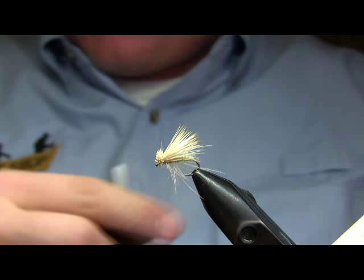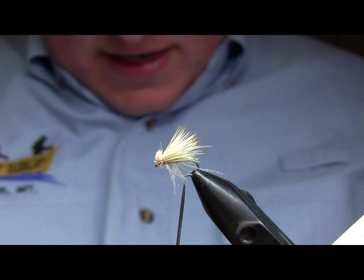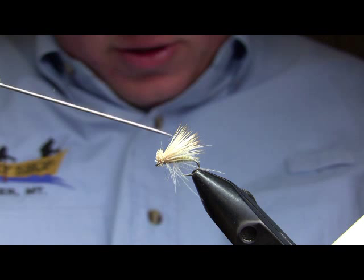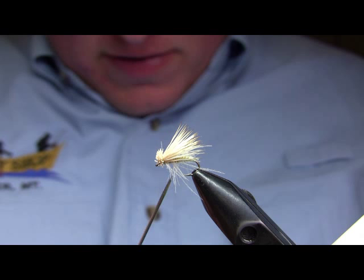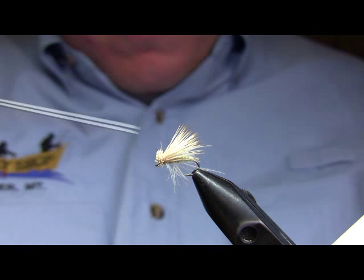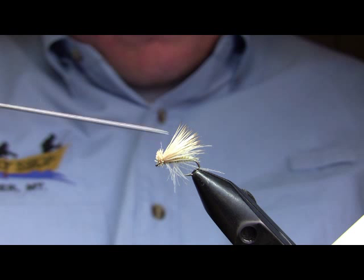There's the completed blonde palmered CDC and elk. The salient points of this fly are the CDC palmer hackle — essentially — the pale golden olive underbody, and the heavy bleached early season cow elk wing. That body is going to show through, although the overall dominant color is probably going to come from the CDC, which creates that white halo effect around the fly. The wing is primarily there for flotation — that's why I tie it with hair rather than, say, zelon. The overall coloration of the fly is very pale, so you need to use the bleached elk.